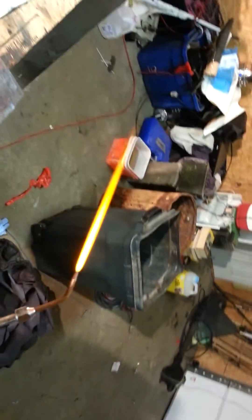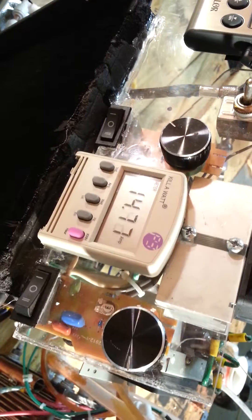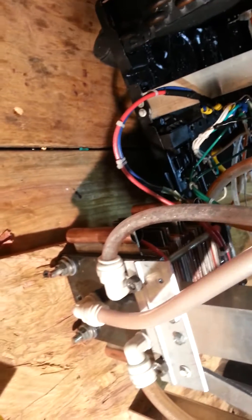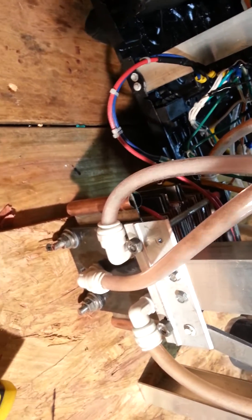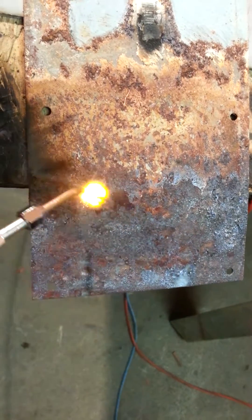That's a pretty good HHO flame there, fluctuating from 10 to 13 amps. It's working very oddly. I hate the new flow dynamic. HHO does not remove rust.